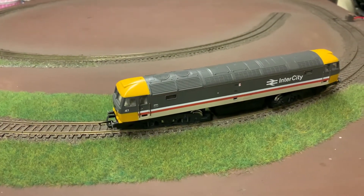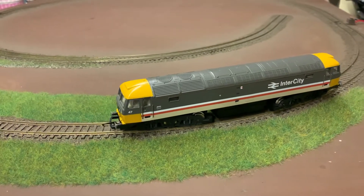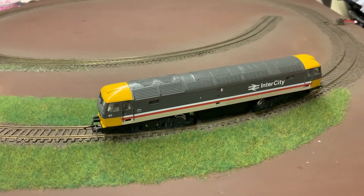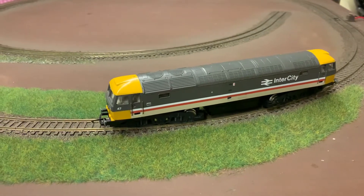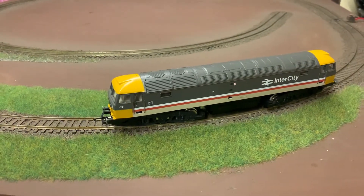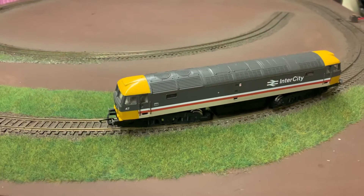However, with diesels they do work, because you can adjust the speed step rate — the speed steps on the motor sounds on the TTS decoders for diesels. So I'm just going to give you a demonstration.